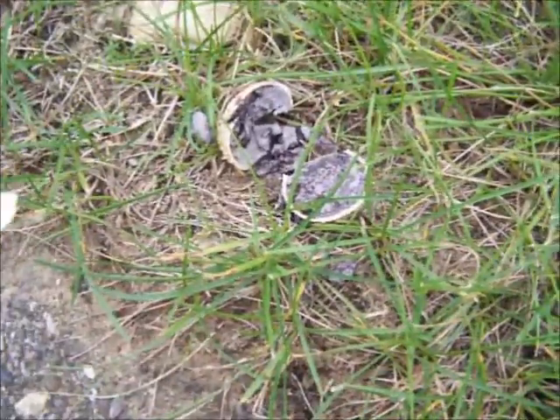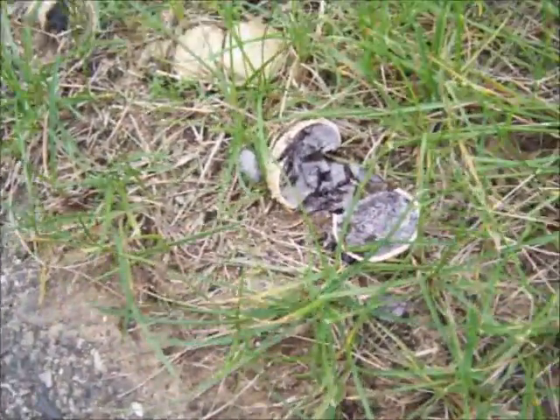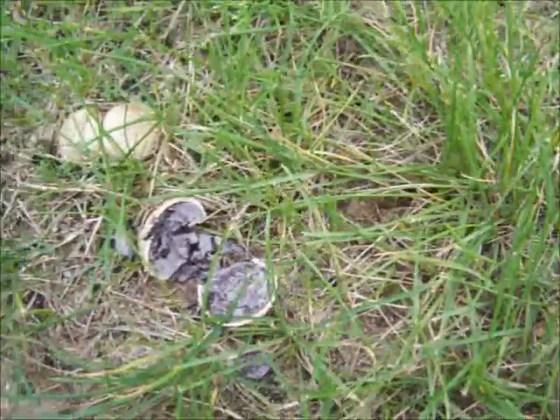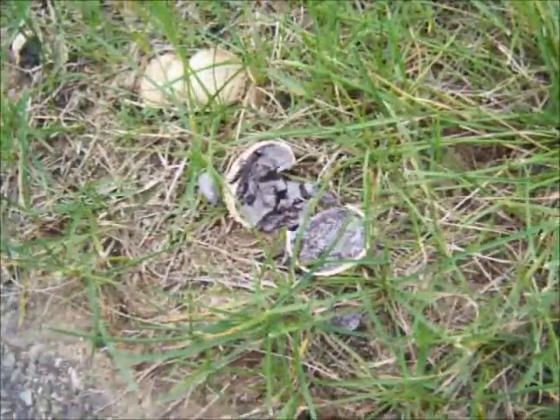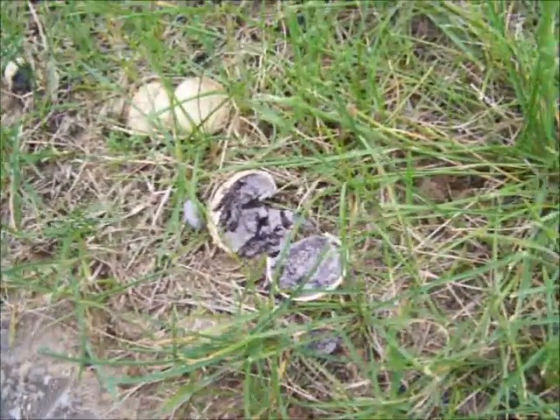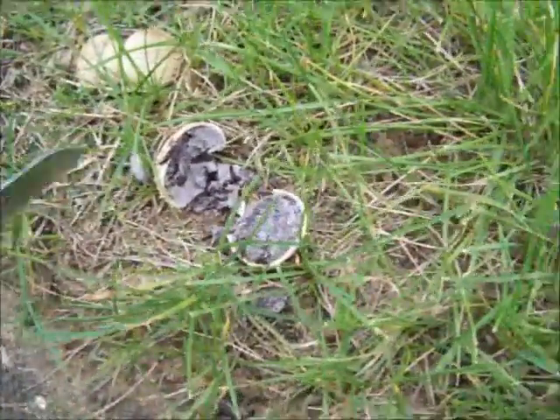I'm not sure but I think the Latin name for the species might be Scleroderma. I haven't looked it up in a while, I just know it by its features and how to separate it from the edible puffballs. And that's all you really need to know - separate the edible from the poisonous.